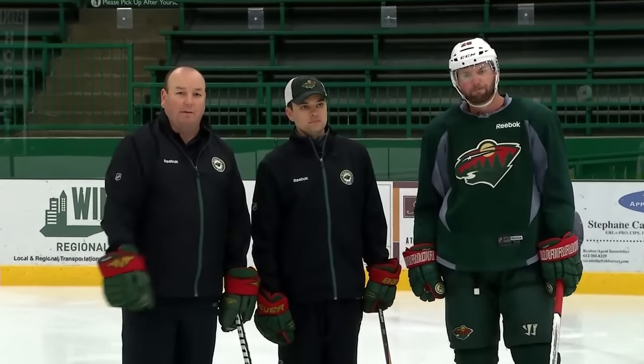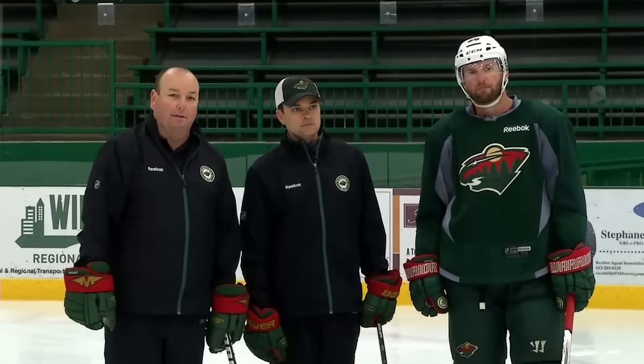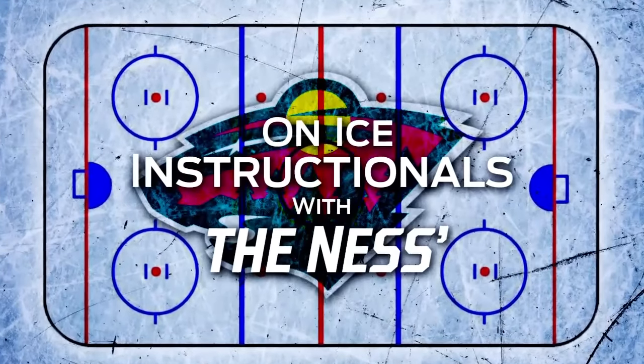Great drills for hockey players of all ages — passing is such a big part of the game. Today with Andy Ness and Thomas Vanek's help, you can become a better hockey player.